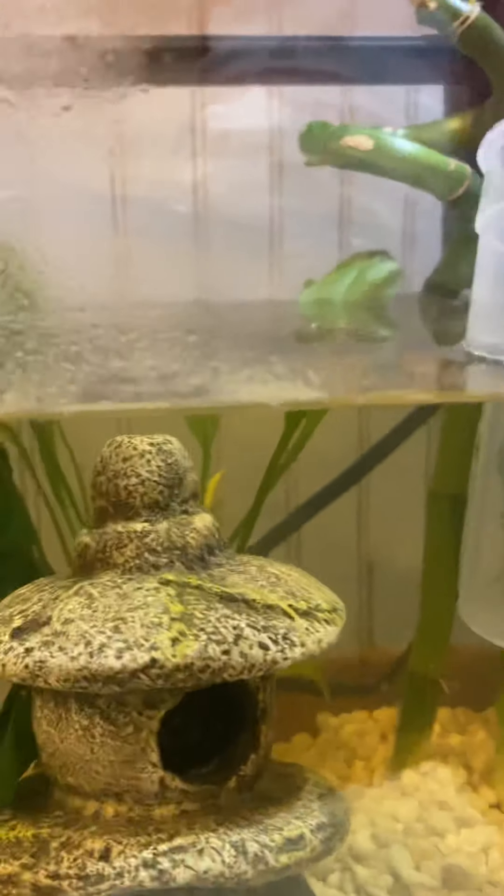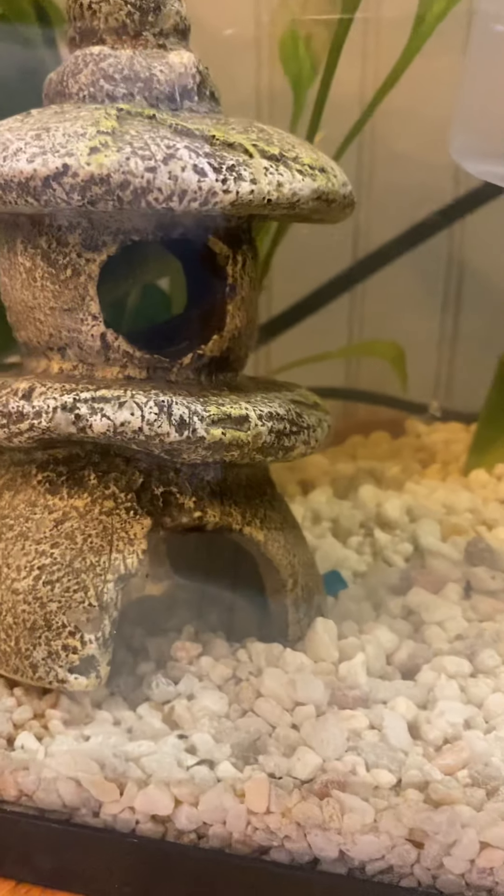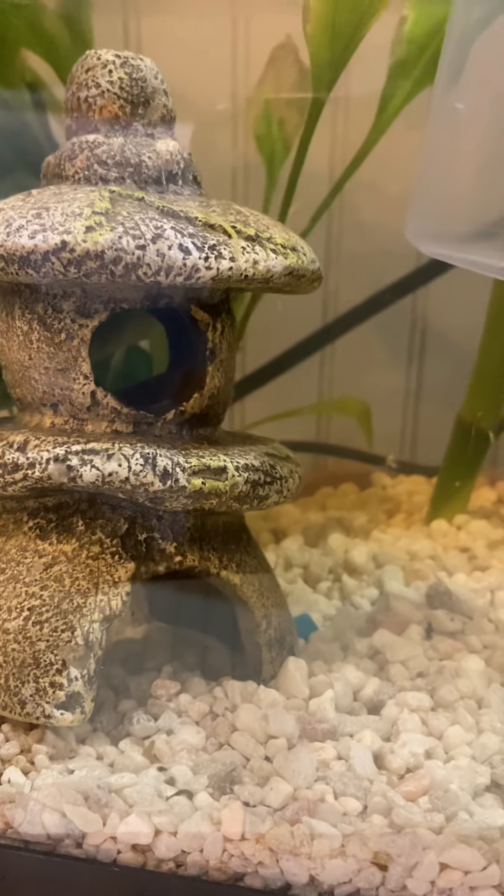Bamboo. We've got Anubis back there. I forgot the name of the other ones. We've got a little... I don't know, when I look at this I think of Japan.